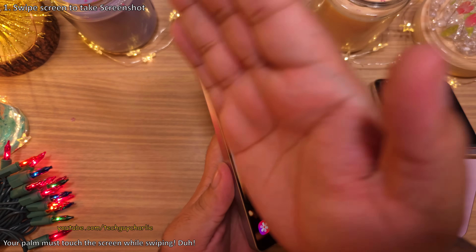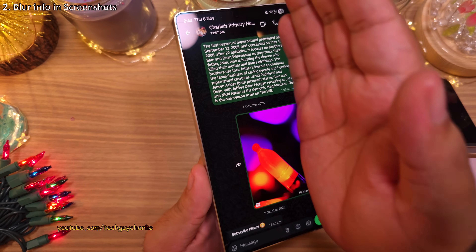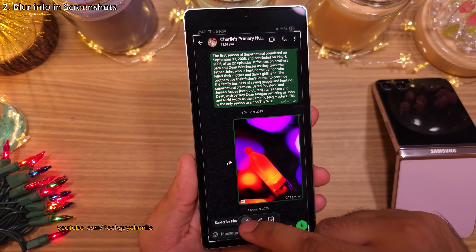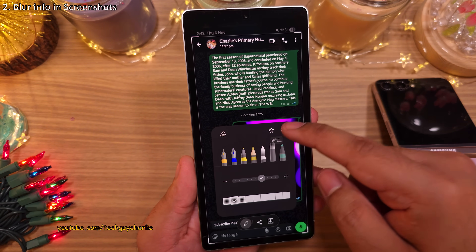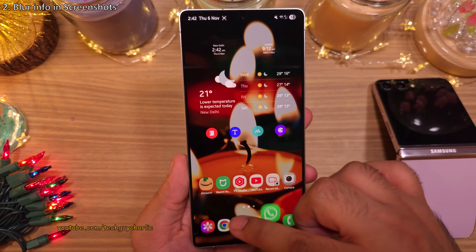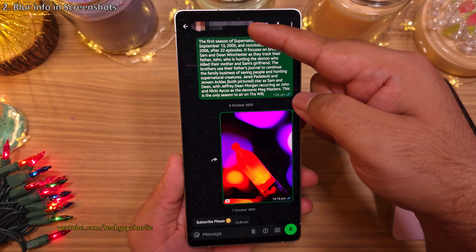This method of taking screenshots is easier and faster. Now, if you want to quickly blur something in your screenshots, tap on the edit button and select the pixelated pen. Choose the size of the pixels and then blur the parts of your screenshot that you don't want other people to see. This is very useful when you want to share your screenshots but hide specific details.